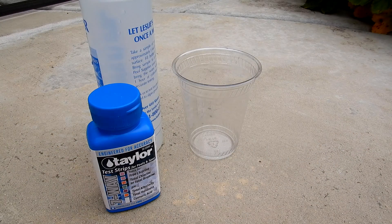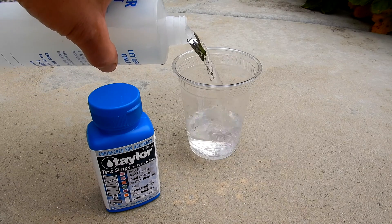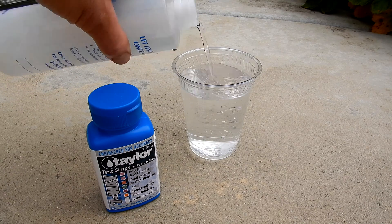And if you've never used test strips before, it's really easy. You'll take the water sample, and then you're simply going to dip the test strip into the water sample. I'll show you here, and then you're going to match the color.